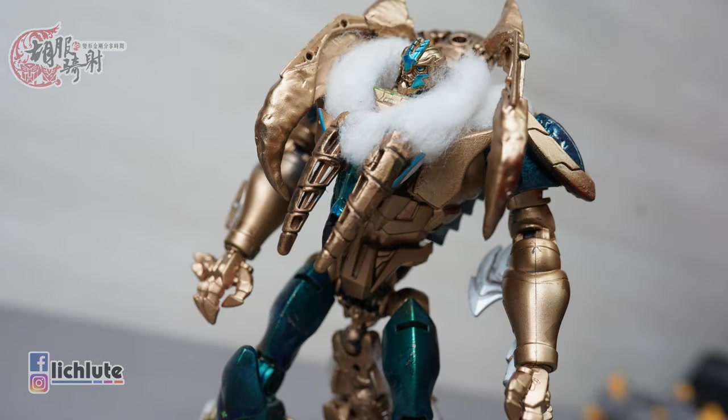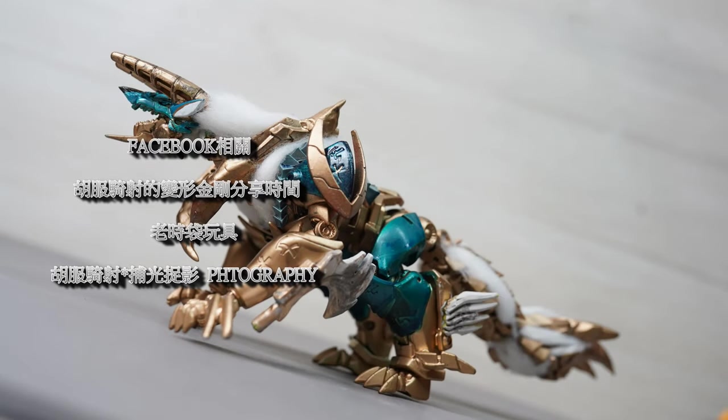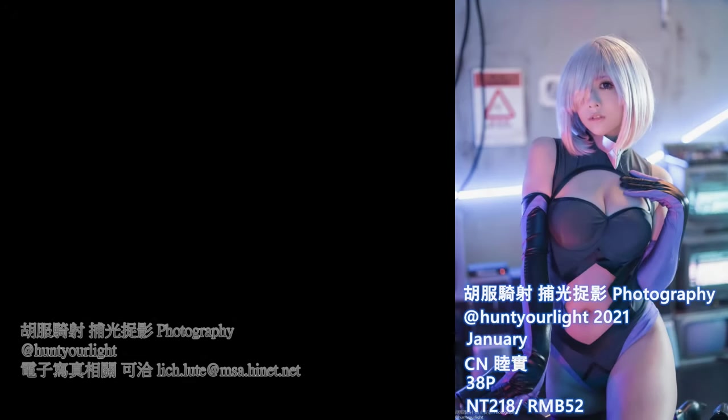雷狼龙的形态也是非常的帅气，两者的状态我觉得都做得非常的好。那今天就是给大家用这个玩具来度过我们的1399集，谢谢各位一路以来的支持，马上又要进入1400集的新里程碑了！谢谢各位的收看，我们下集再见，拜拜。